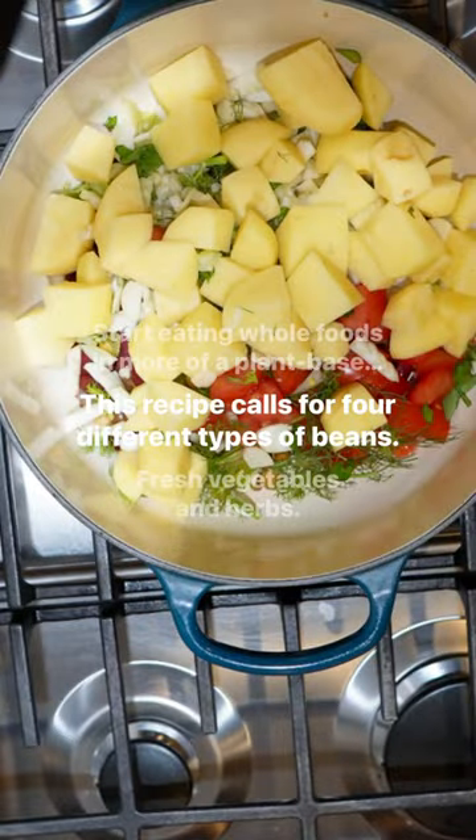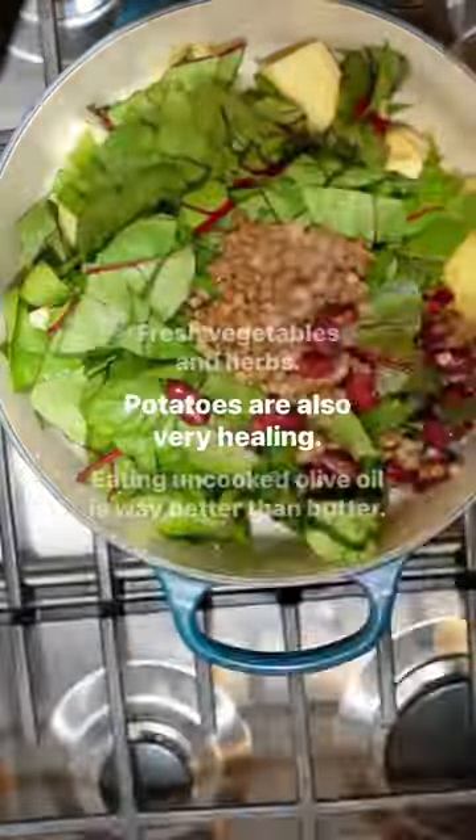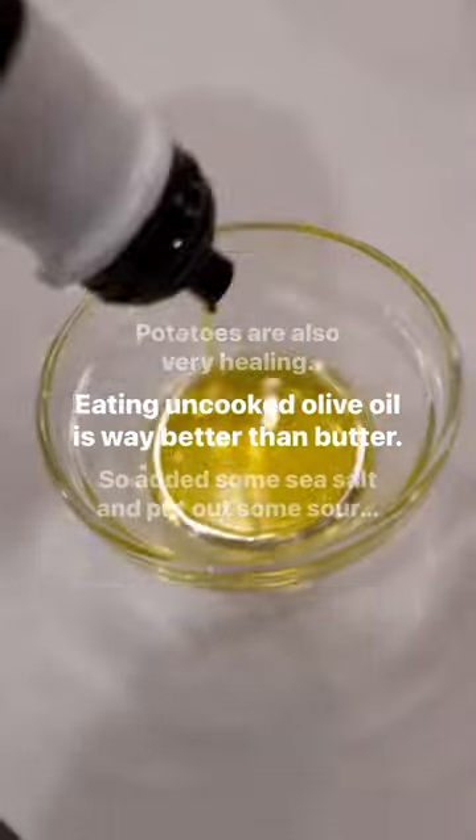This recipe calls for four different types of beans, fresh vegetables and herbs. Potatoes are also very healing, and eating uncooked olive oil is way better than butter.